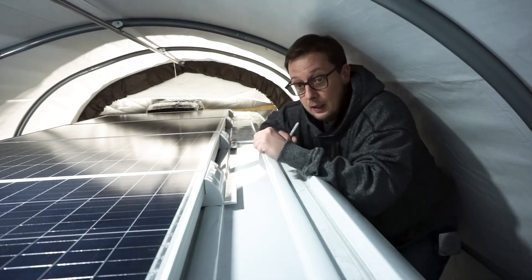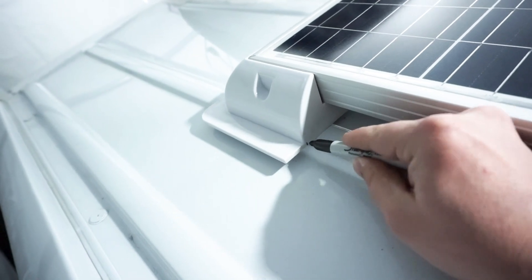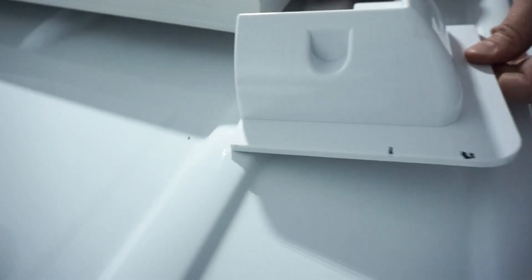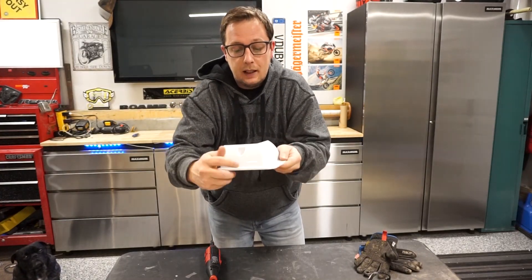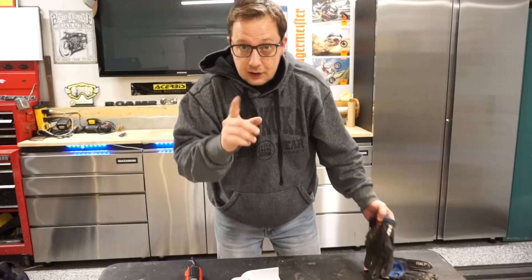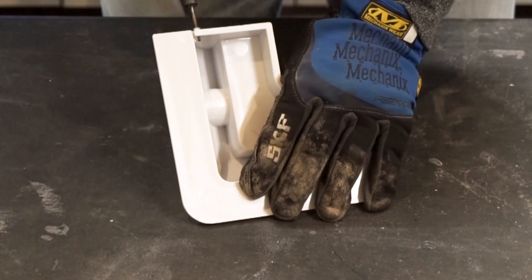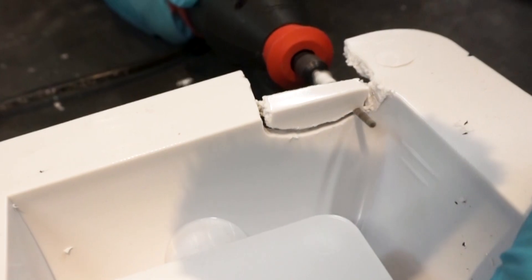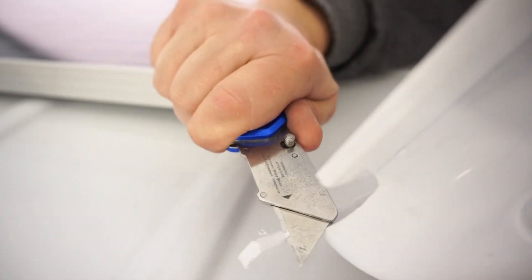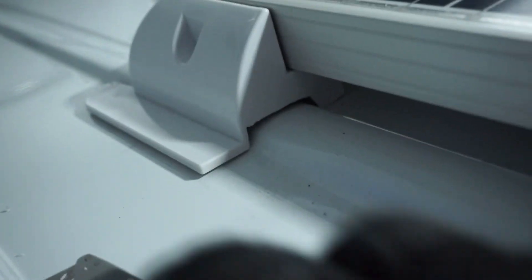Now I'm going to start marking where we need to cut. I'll mark one at a time on both sides, then pull one off and go to the garage. Once it's marked on both sides, I'll take my Dremel with a cutting bit. Safety seconds, as we always say, and start cutting away. Once all the cuts are nice and close, I'll take a knife and trim it out to make sure it sits perfectly flat on the roof. And now we've got the first one done and all trimmed.